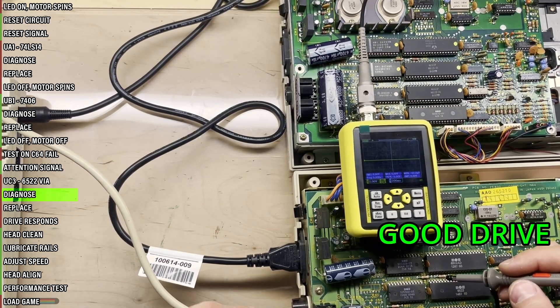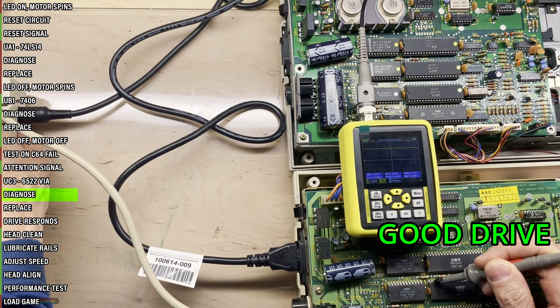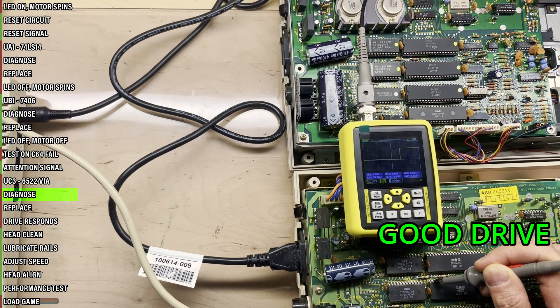Let's now compare it to a good drive. The attention sensing pin is high. Turn on the C64, signal goes low. Request a directory listing — attention goes high, and then back low when done.